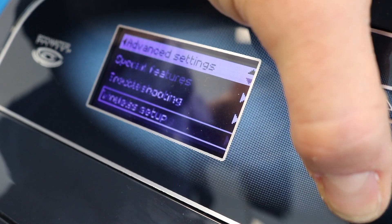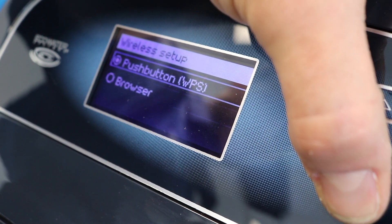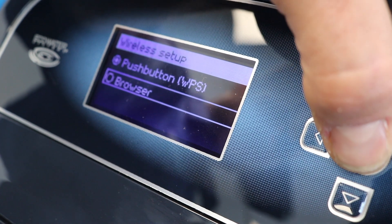Once you're in your wireless setup, you're going to have two options. One is going to be a WPS button, which is found in your router. The next option is going to be your browser mode, which is what we're going to use today.